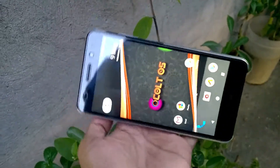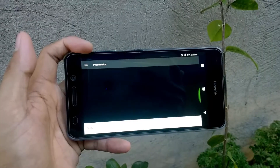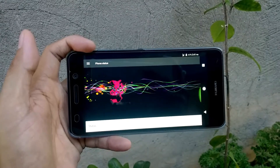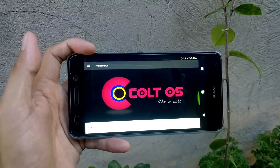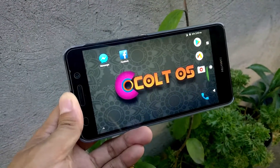Hey guys, this is Eli Vertitorious. On this video, I'll do a quick review about this custom ROM. This custom ROM is called ColdOS. This ROM has some interesting features and customization that I love most of it.